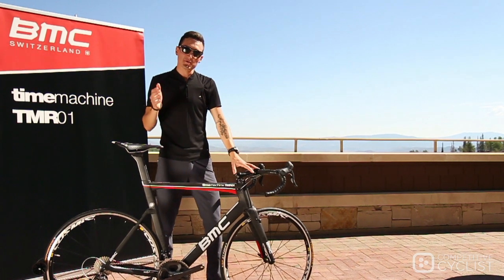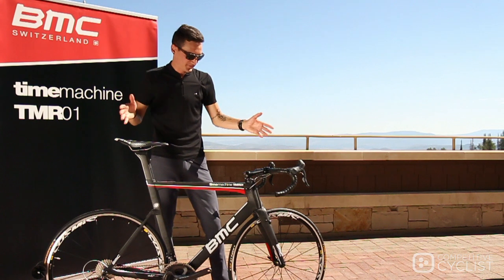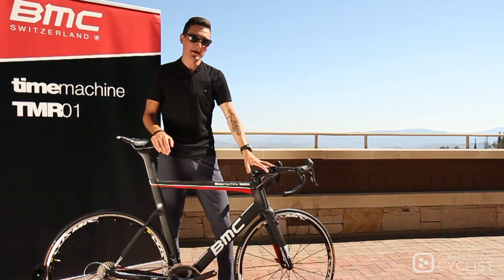The TMR01 differs from BMC's team machine, the SLR01, in a number of ways. One, it's notably stiffer — it's actually the stiffest bike in BMC's entire line.